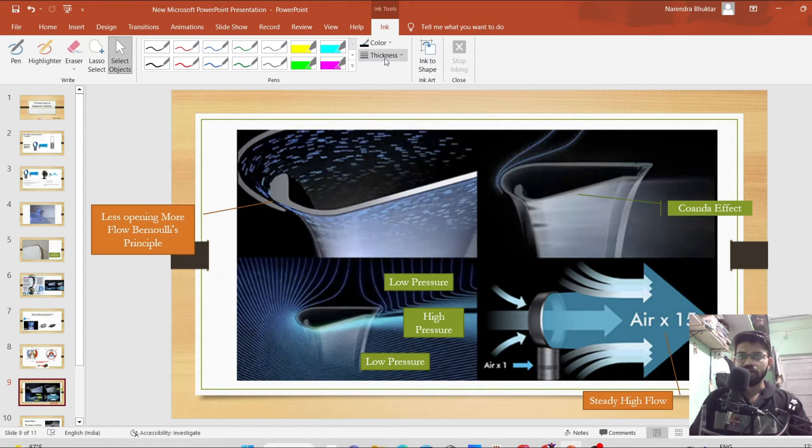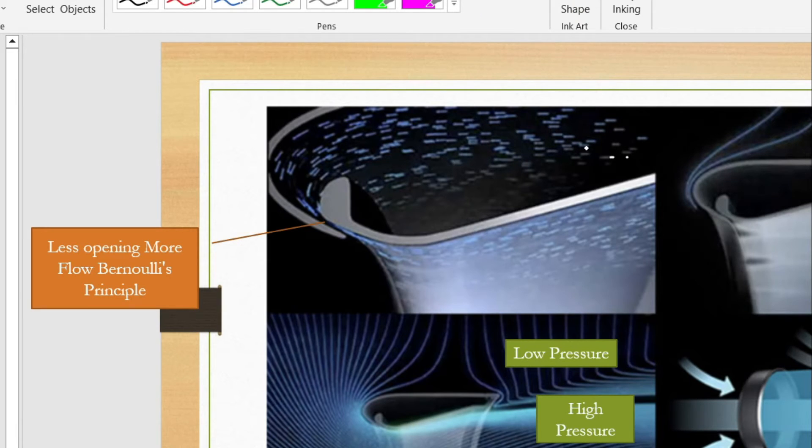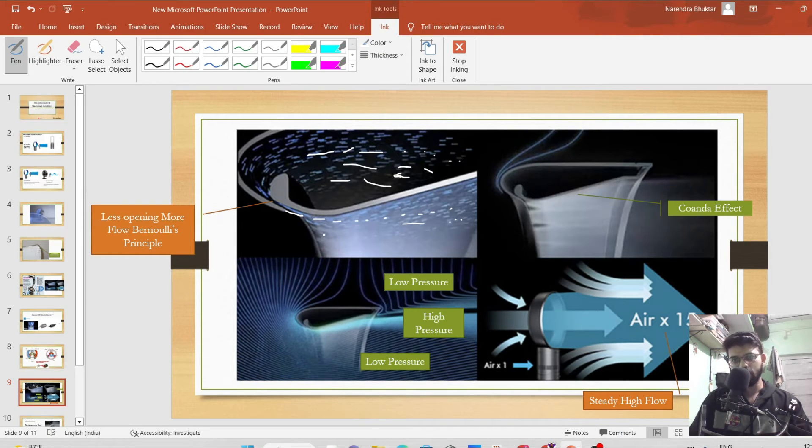Air particles are coming from this side. Because of Bernoulli's principle, whenever there is a reduction in area, the velocity increases. There is a very narrow opening here, and from this narrow opening air is pulled out at a higher flow rate and higher velocity. This higher velocity air gets thrown out, and another effect is formed — the Coandă effect.